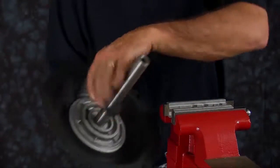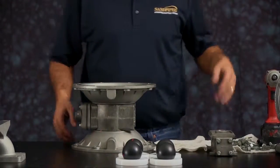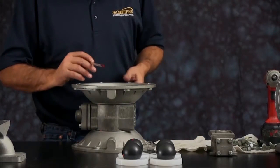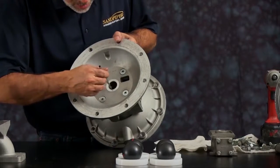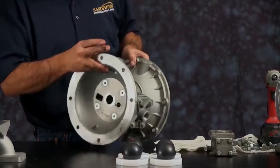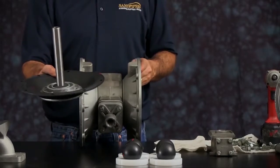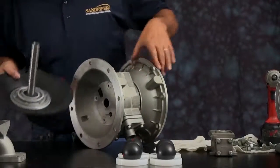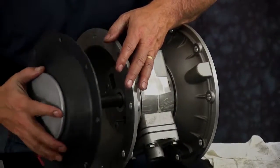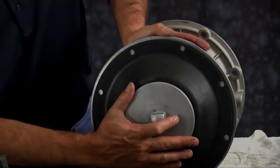Once you have this assembly, take it and install it into your air side center section. First, apply a little grease to the bore where the U-cup and the bearings are — do that on both sides. Install your diaphragm rod, making sure you have your bumper on before you install it. Then line up the bolt holes in the diaphragm with the bolt holes in the inner chamber.